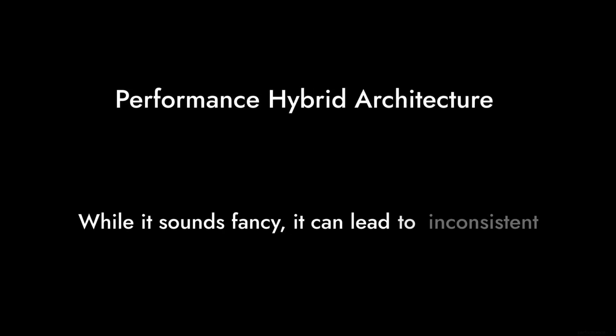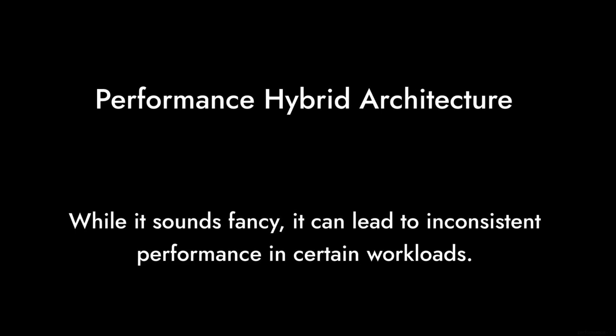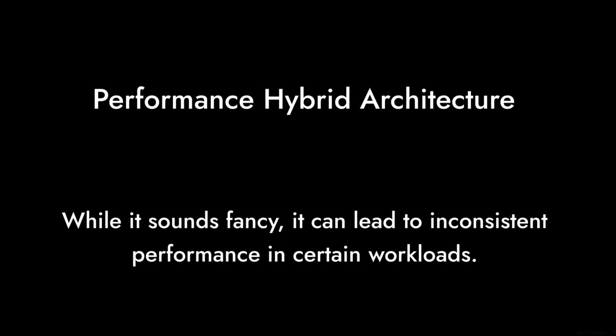Reason number four: the performance hybrid architecture. While it sounds fancy, it can lead to inconsistent performance in certain workloads. Sometimes, simpler is better.